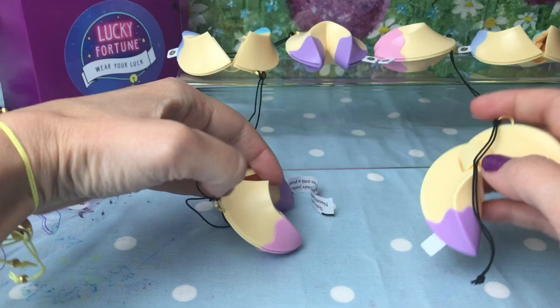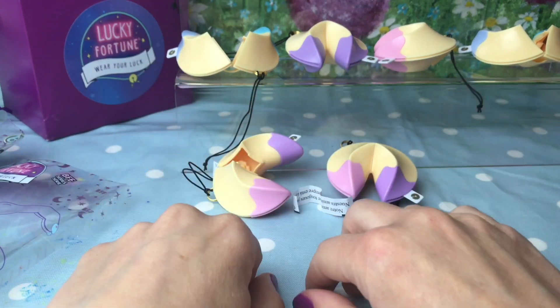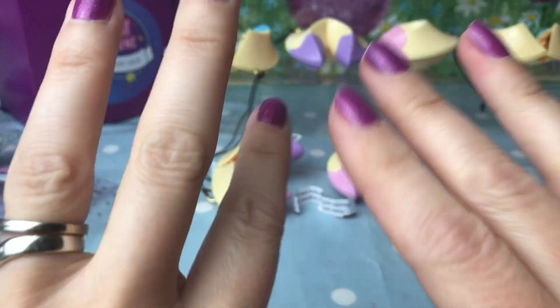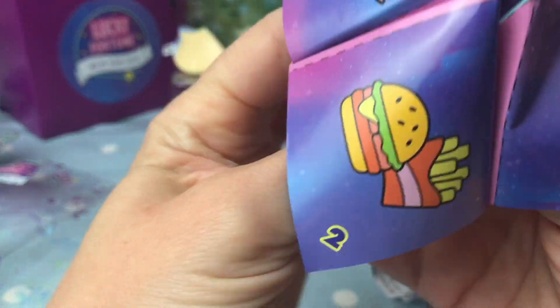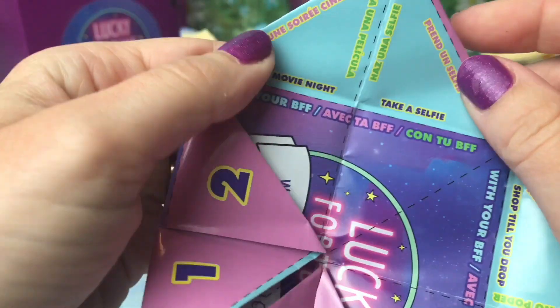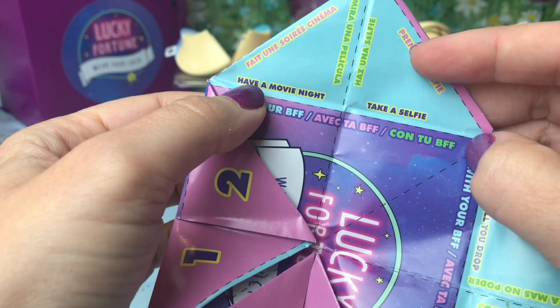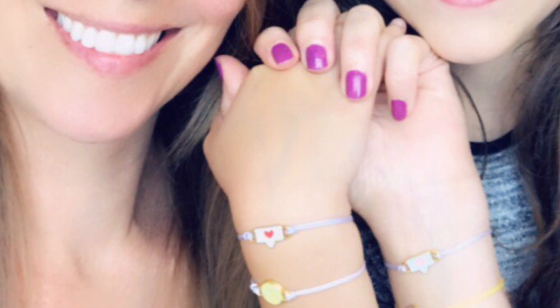What do you guys think? Which is your favourite — write down in the comments whether you prefer the bat and ball or the speech bubble love hearts. I've made the paper fortune up — I'm going to give it a quick flick and see what it tells me to do. I opened number four: take a selfie! So here we are taking a little selfie with my BFF Willow with our fortune bracelets.